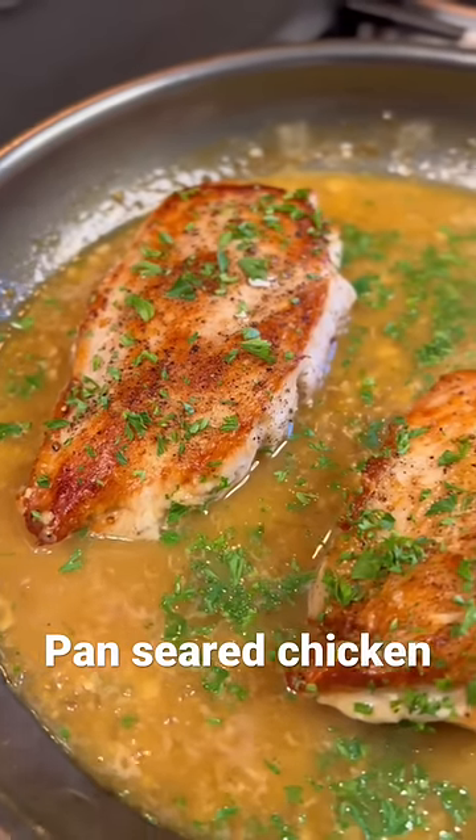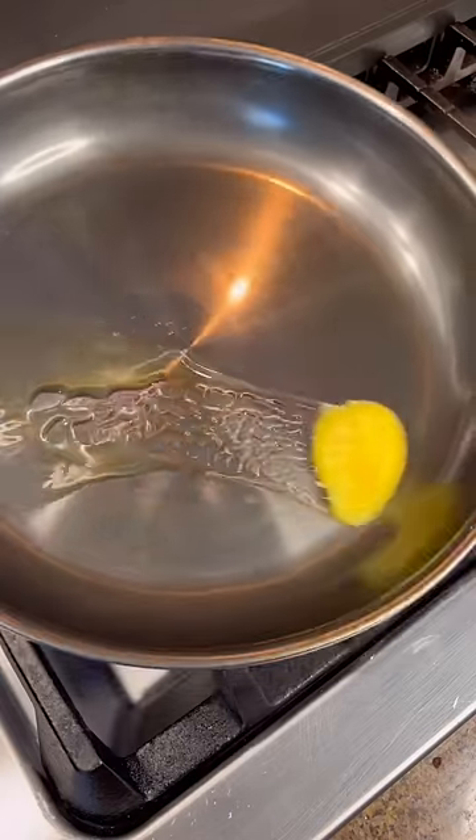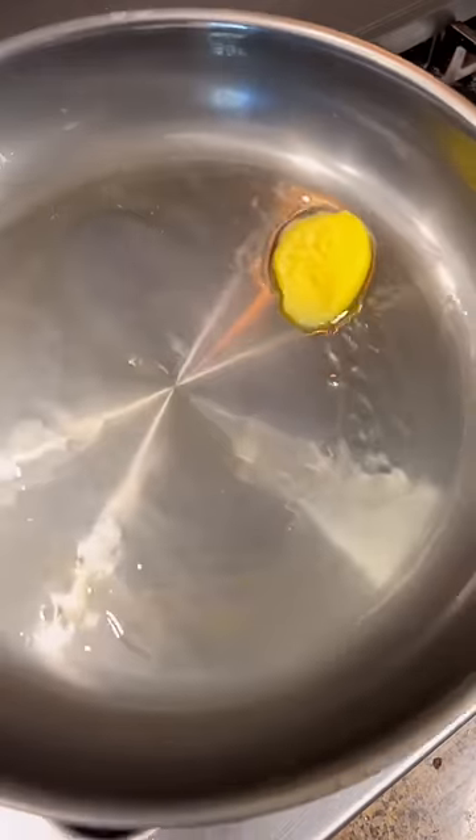How to pan sear a perfect golden chicken breast. I'm Kelly, I teach you the basics of cooking. First, salt and pepper your chicken breast beforehand and thoroughly pat dry with a paper towel.